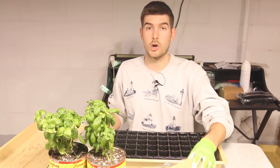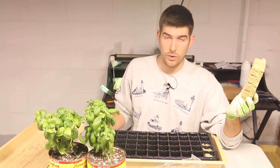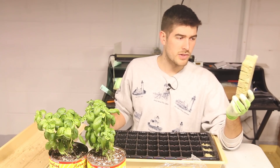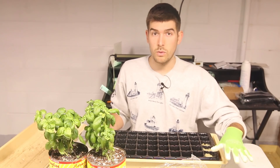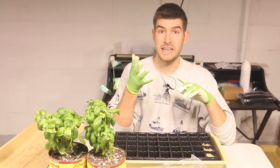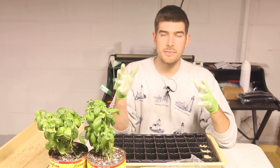The first thing you're going to need is a growing medium. A lot of people ask if you have to go with rock wool, and the answer is no. You do not have to go with rock wool under any circumstances. I prefer it because I'm growing hydroponically, but you can use things like sterilized sand, perlite, and vermiculite — three great options. You want to go with something that is sterile, first and foremost.